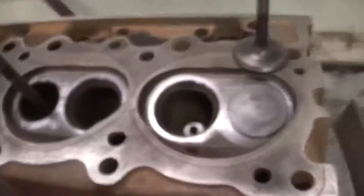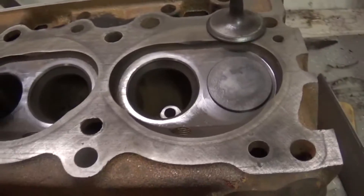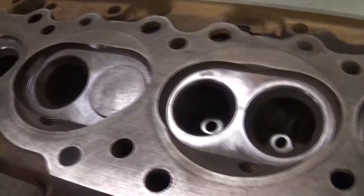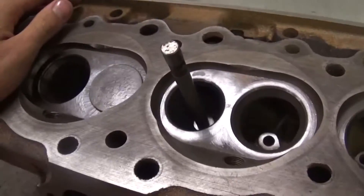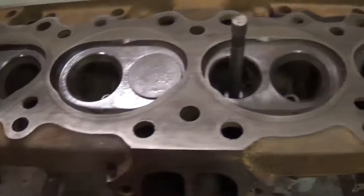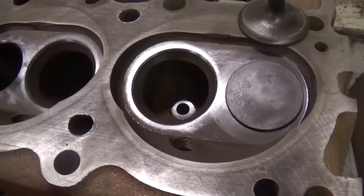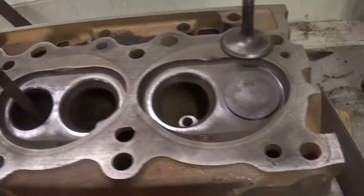One general thing with doing seats is you want to make sure that you do your guides first. That way when you recut the seat you know you're going to be good in relation to your guide. These heads are very borderline - these inner guides here are a little loose. But these are stock heads and they're my personal heads, so I'm not going to worry about it. This is just going on a stock motor kind of temporarily, so I'm just going to run them. But make sure you do your guides first - that way you've got a good starting point, a good foundation for your valves to go against.